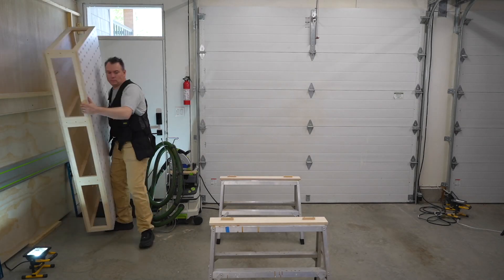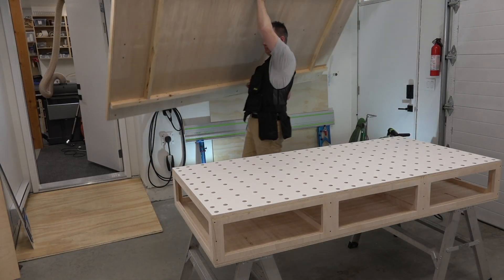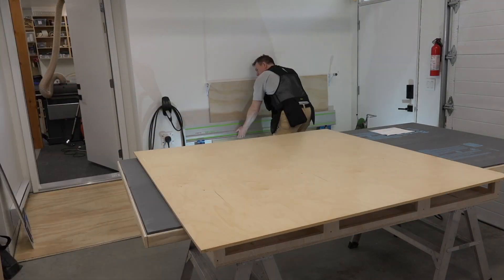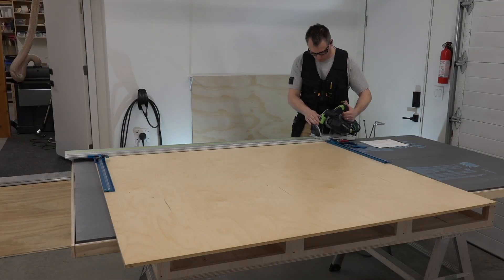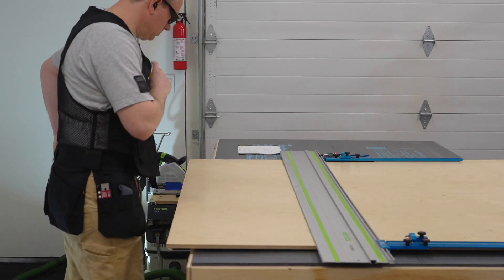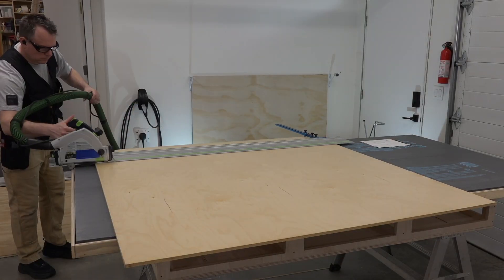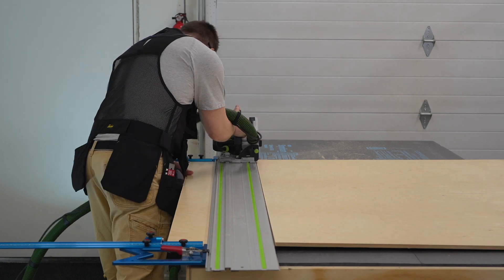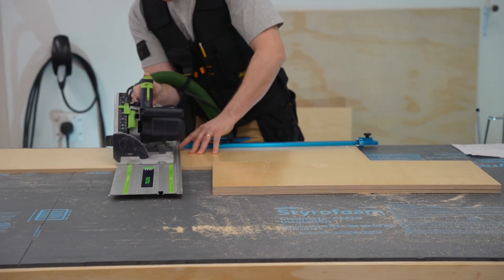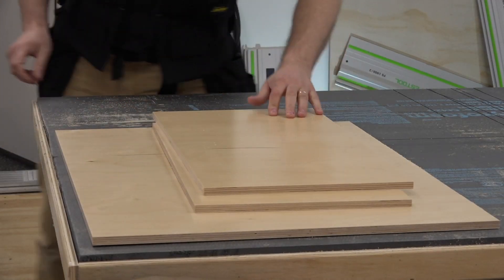Let's get into it. I'm using my ultralight compact workbench I recently made to break down the plywood for this build. I'll leave a link at the end of the video if you'd like to check it out. This desk is being made from a single sheet of half inch or 12 mil pre-finished Baltic birch plywood. I like to use my track saw and the parallel guides from TSO — they're fast and give me repeatable accurate cuts.